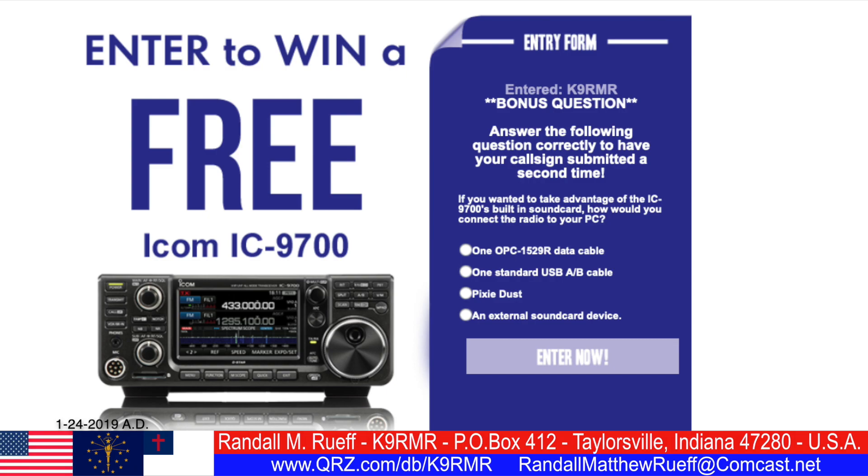Today's question is: if you wanted to take advantage of the ICOM IC9700 built-in sound card, how would you connect the radio to your PC? Is it one OPC-1529R data cable, or one standard USB-A-B cable?